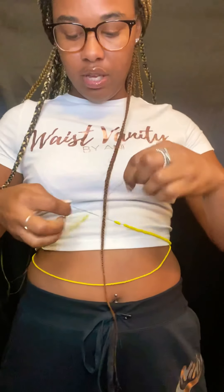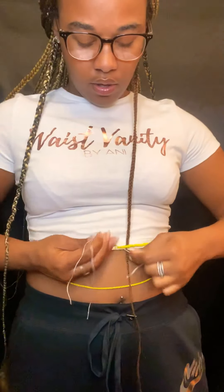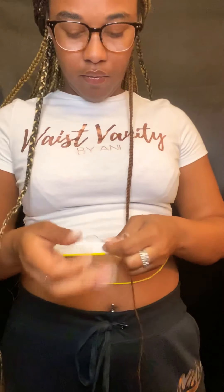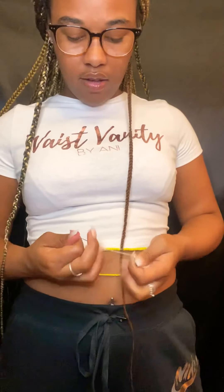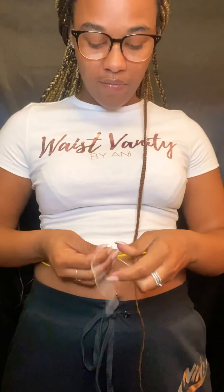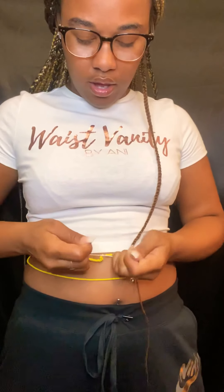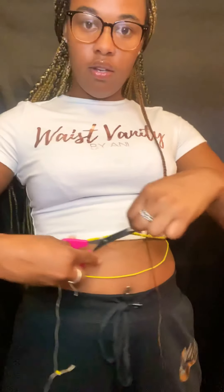We're going to simply twist our thread around and make a double knot. You can do it as many times as you like for security purposes — I like to do it a couple of times because I leave my waist beads on for a very long time and you don't want them to come off. Just like that, I've tied it pretty tight. Then take your scissors and cut the excess string off, not too close to the knot.